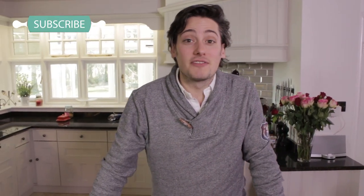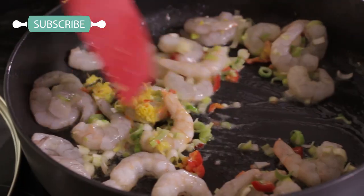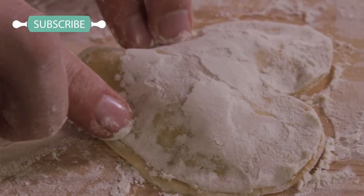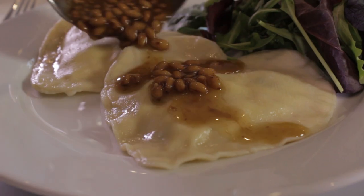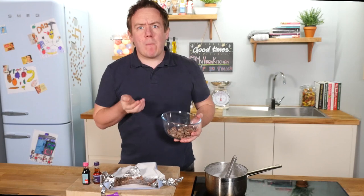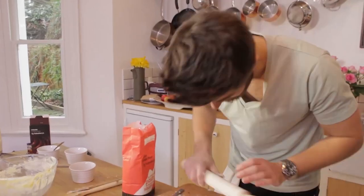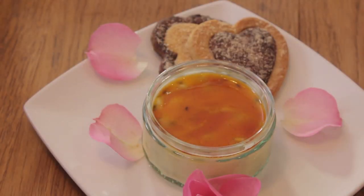Hey guys, welcome back! Today is a Valentine's Day special and it's a man's turn to get cooking. I'm going to be doing a special meal for Fleur — ravioli, made completely from scratch. We've also got Barry Lewis from My Virgin Kitchen cooking a hot chocolate, and Jack Lucas from MasterChef showing some professional skills with a passion fruit pudding.